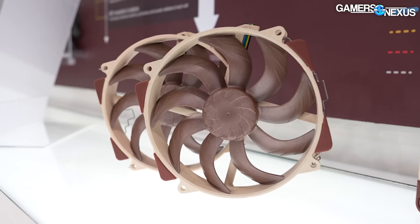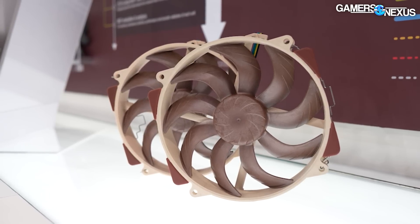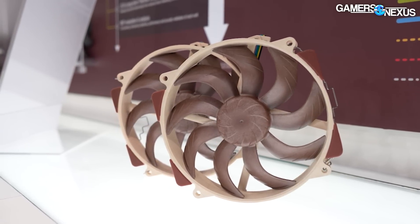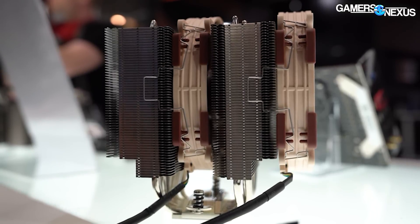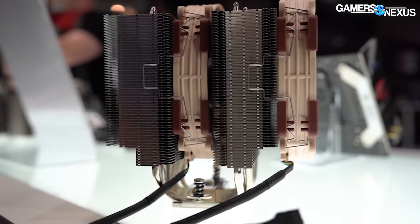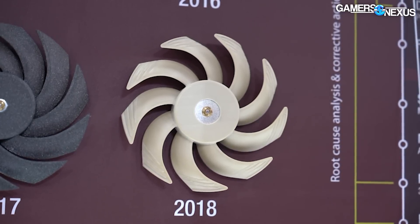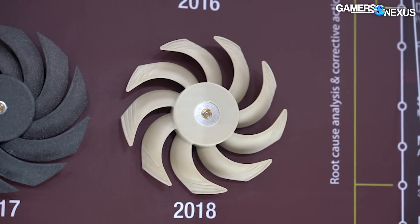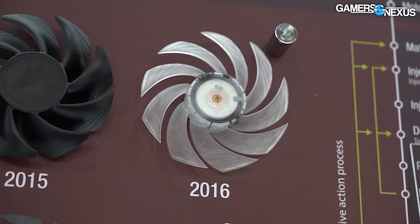One of the biggest challenges fan and cooler manufacturers face is that the same fan performs differently depending on what it's up against — a honeycomb mesh, a tower cooler, or a radiator, especially radiators of varying impedance like dual-stack fin designs with multiple sets of fins between the pipes. Noctua is trying to balance performance for as close to a one-size-fits-all result as possible, without building for a single specific use case — and that is genuinely hard.